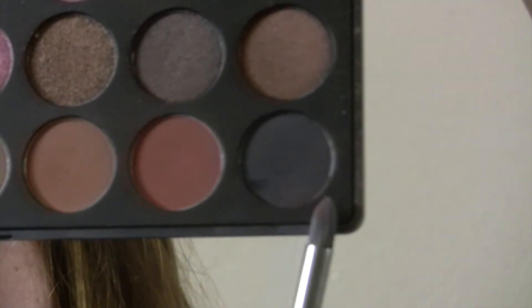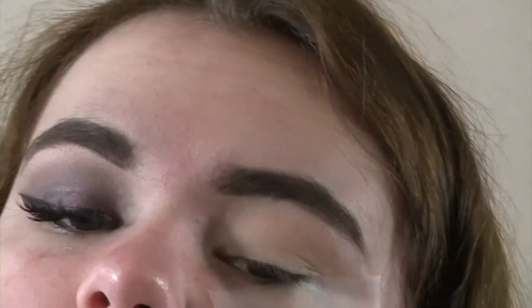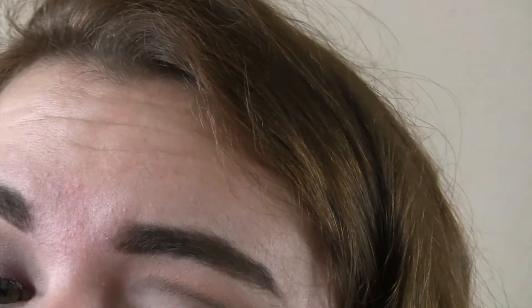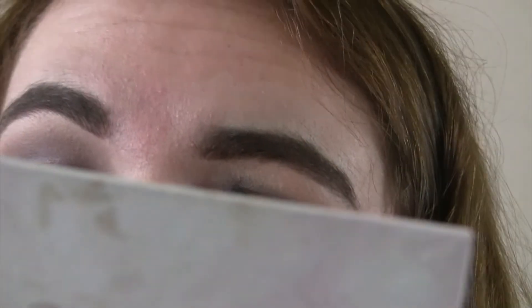Next, I'm going to be taking the Morphe 35F palette and using that black color all the way at the bottom as my crease color, applying it everywhere. It's going to be really messy because the whole point of a smokey eye is the blend — the first time you apply the black it doesn't have to be precise. Just apply it all over your lid and then blend it out.